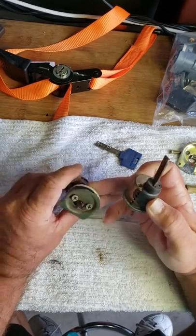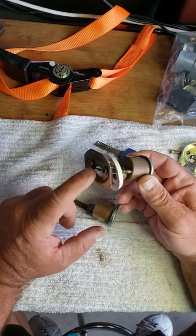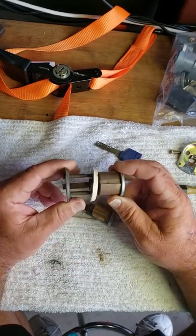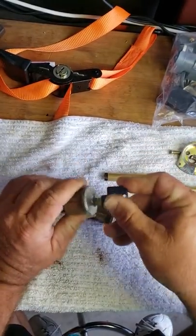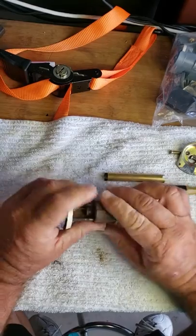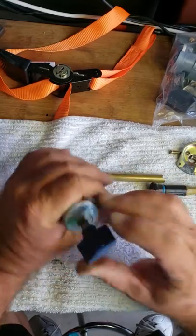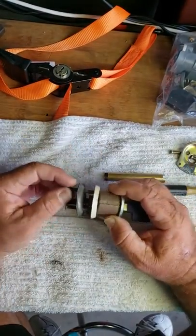A rim cylinder is exactly what you're seeing - it has a tailpiece that comes out which attaches to a panic bar or some other type of exit device on the inside. This is the outside where the key goes in, and these are the two screws. This plate goes on the inside and holds it in place, and you use the key to turn it to retract whatever latches are on the inside.